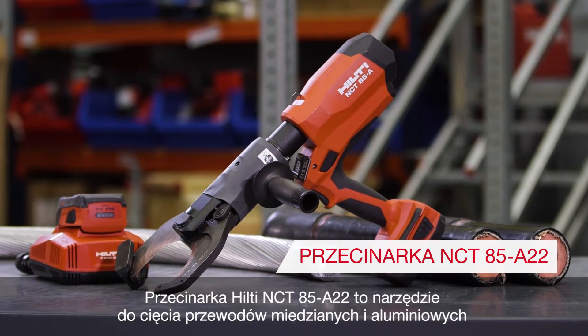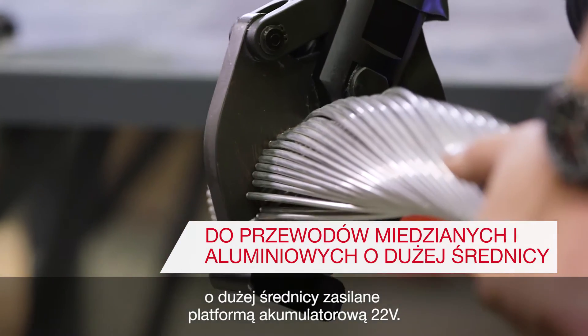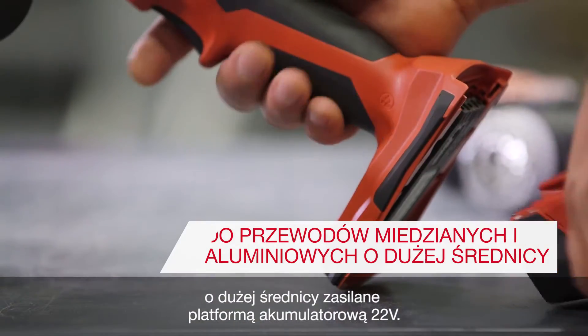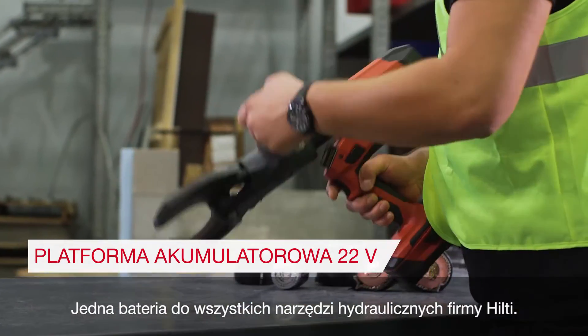The Hilti NCT85A22 is a large diameter copper and aluminum cutter powered by the Hilti 22 volt battery platform — one battery for all your Hilti hydraulic tools.